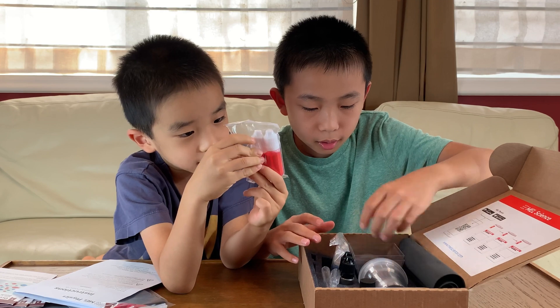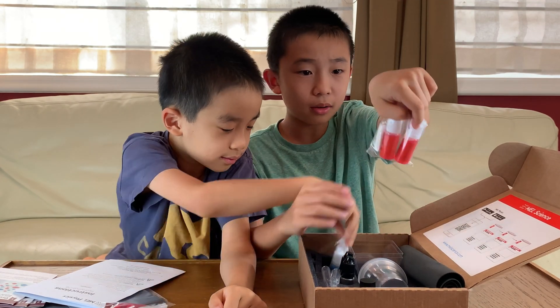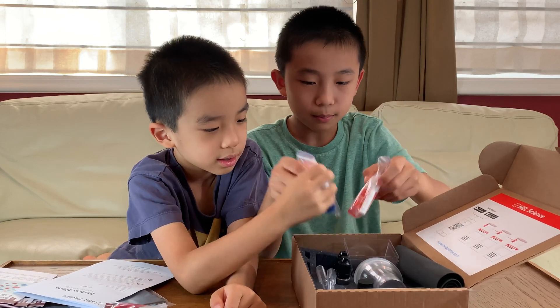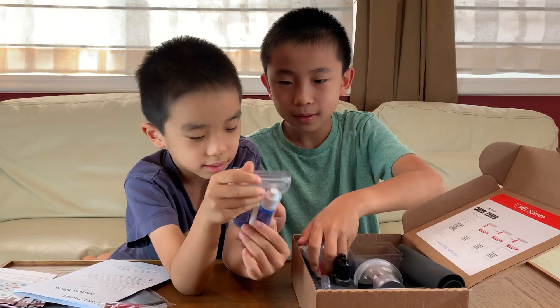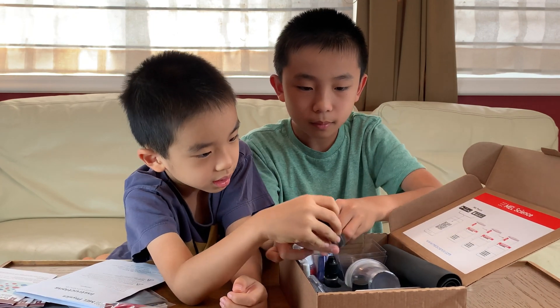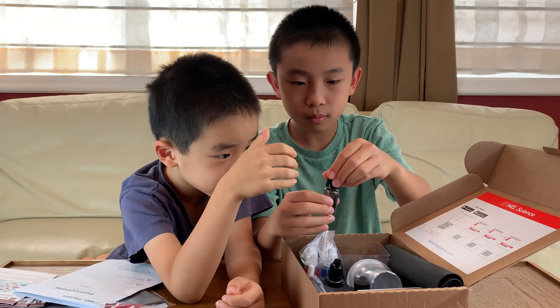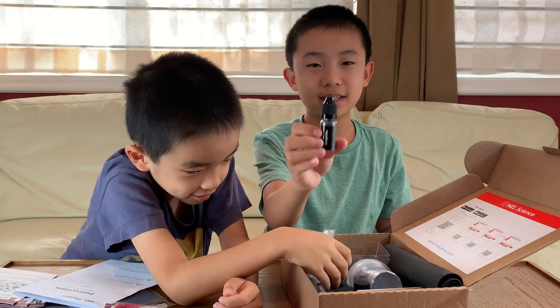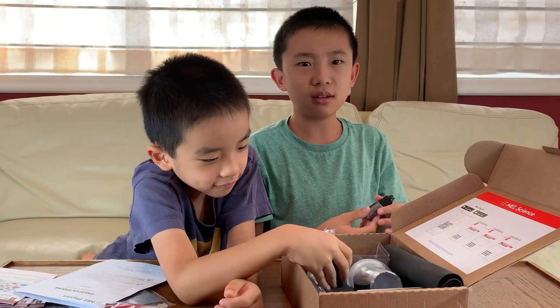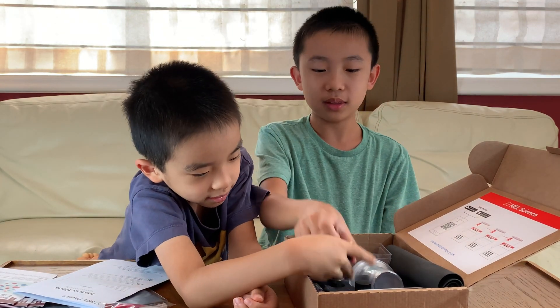There's some red coloring — it looks like red food coloring. It says red coloring. And blue coloring. There are also two graphites here — graphite is what they use in pencils. They have graphite, which is kind of cool.